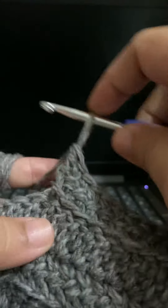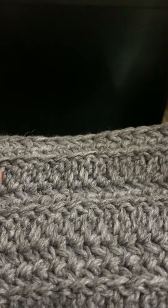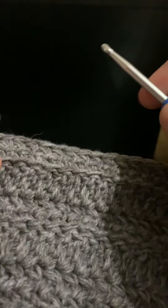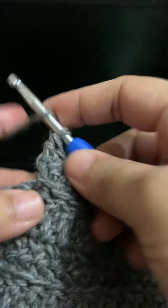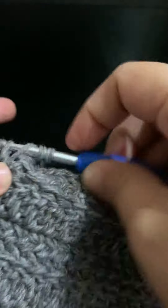I don't know if this has a name, but I've been looking for something that would not produce a lot of holes when making blankets — so instead of doing the regular treble crochet that produces a lot of holes, I use this technique.